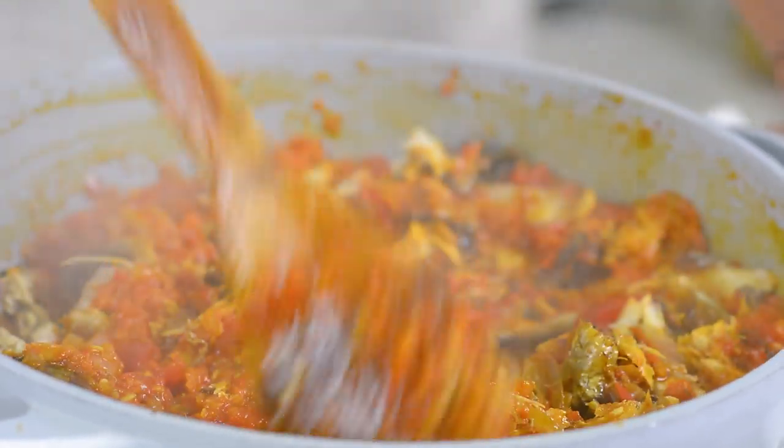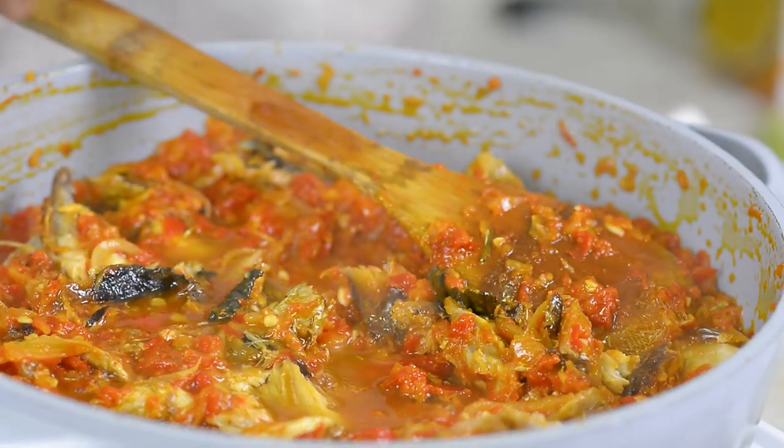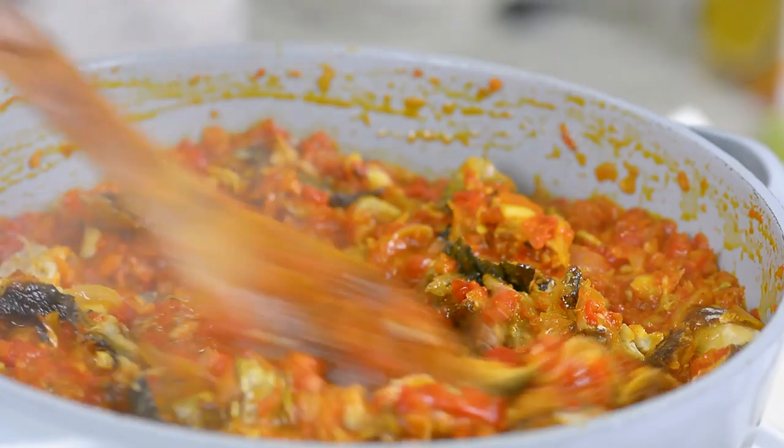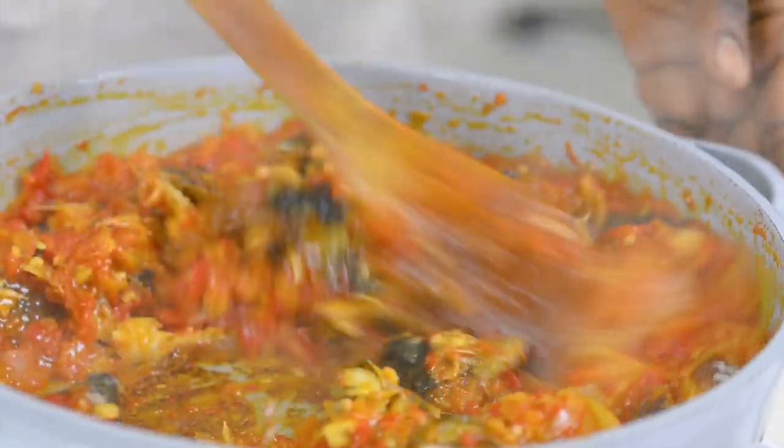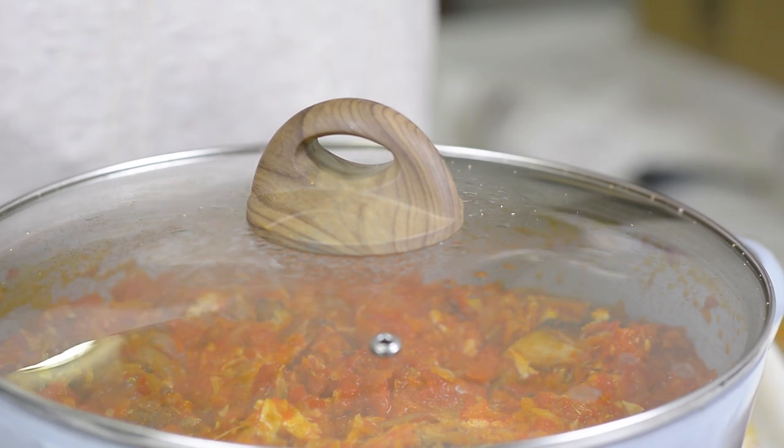My sauce is a little bit thick so I'll be adding a little bit of chicken stock just to loosen it up. I'm going to leave this to simmer for about three to five minutes so that all those spices can be well incorporated into the sauce.